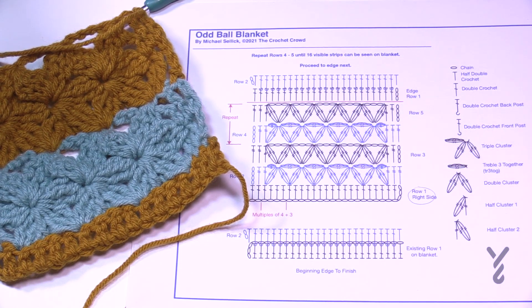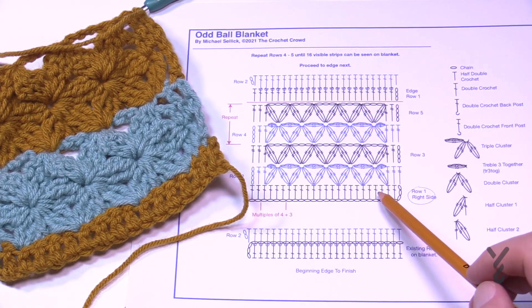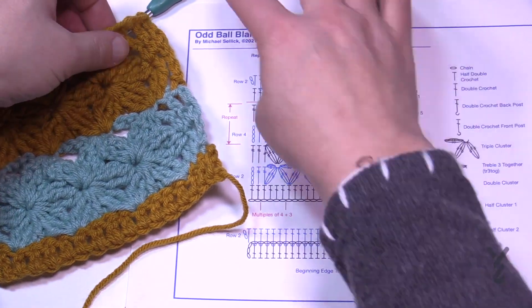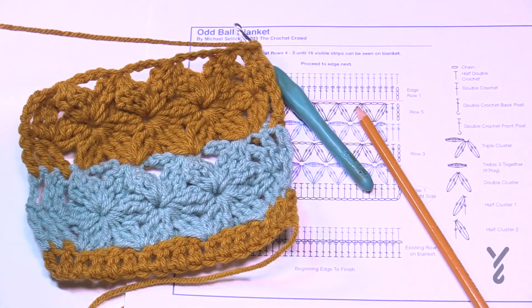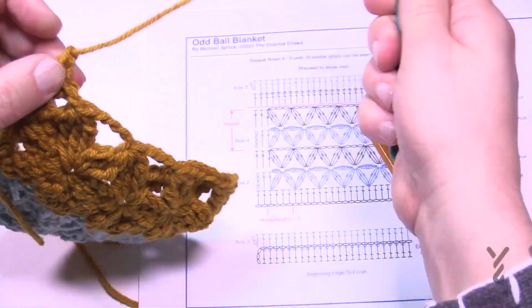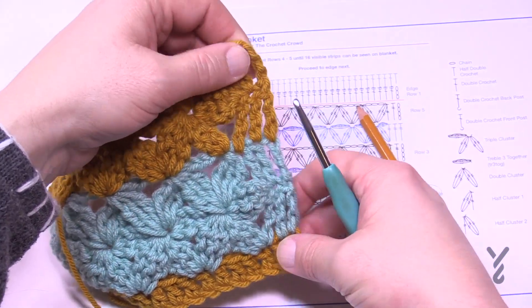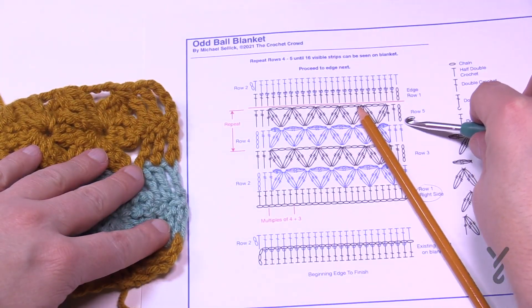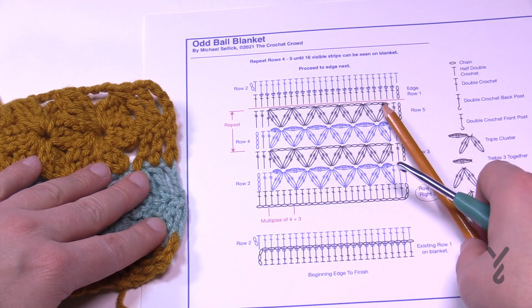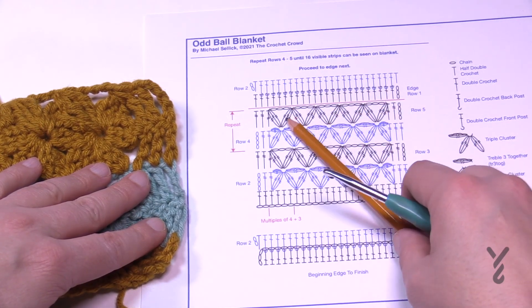On the edge row, we get it back into balance — very similar to how we started. Edge row one matches the beginning. When you go to finish the striping, you don't finish here and turn it around and begin again — you have to start on the same side where the last row was. This is the right side of the work. You can see the chains are on the same side — that's intentional so it stays balanced. Slam in a double crochet into each of these stitches, and when there is a chain-three space, put in three double crochets — that brings you back into balance.